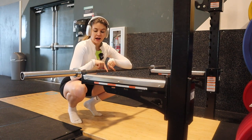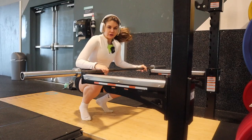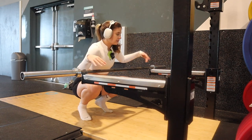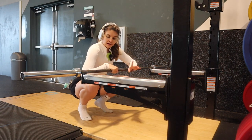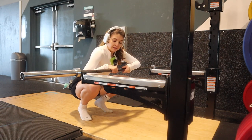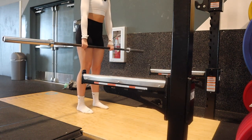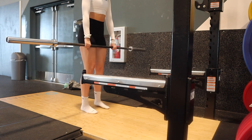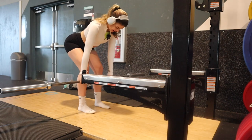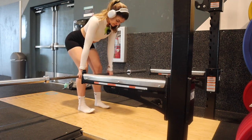Now we're going into barbell deadlifts. I never do them with the barbell actually — using dumbbells is just as good, but I'm going to spice it up a little bit. I always put it on the catches and take all the weight off when I load it, then add weight when I'm ready. I'm going to do the barbell first just to warm up my hamstrings. The bar stays just right outside of your leg, your back is super straight, and you think about sending your booty to the wall behind you. The barbell stays super close to your shins, then you pull it back up.